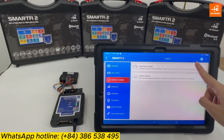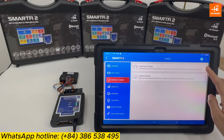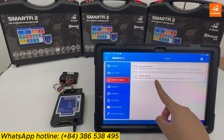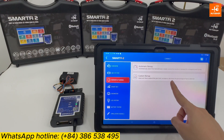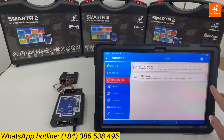In this section there are 2 functions: Automatic Remap and Custom Remap. The automatic remap provides the most optimized map the manufacturer has designed for you. For custom remap, you can freely adjust the RPM limit and increase or decrease the fuel percentage as desired.